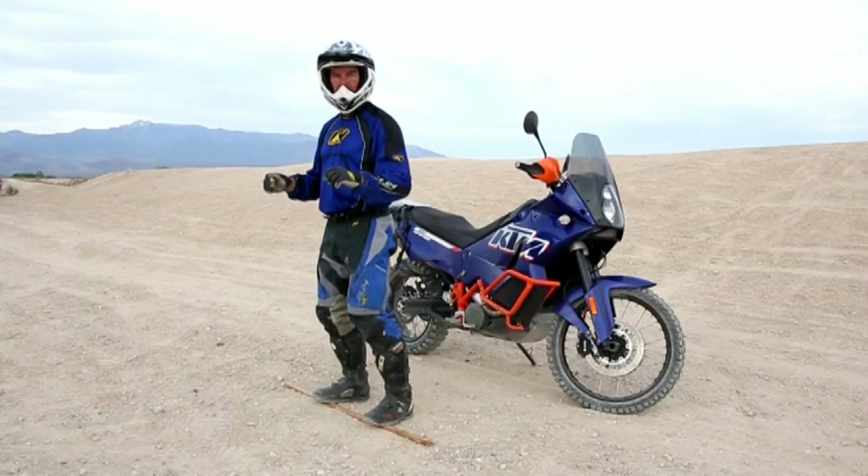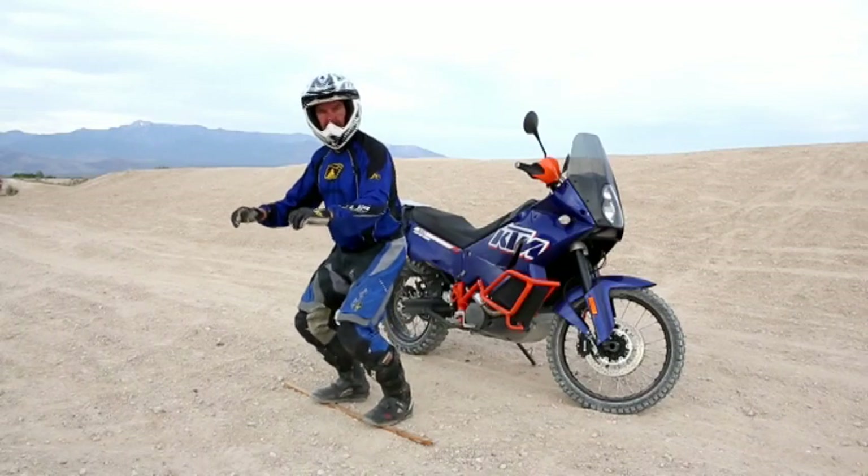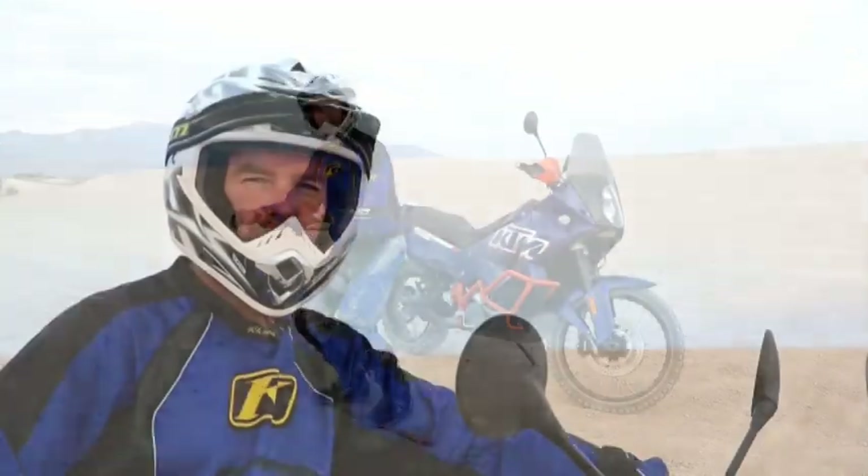Get tired, you're doing it wrong. This is not a natural proper riding position. For more off-road riding tips, check us out at JimmyLewisOffRoad.com. Or if you want to be a much better rider, come out and see us at our school. See you on the trail.